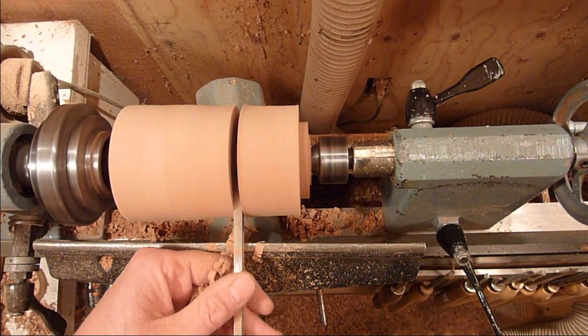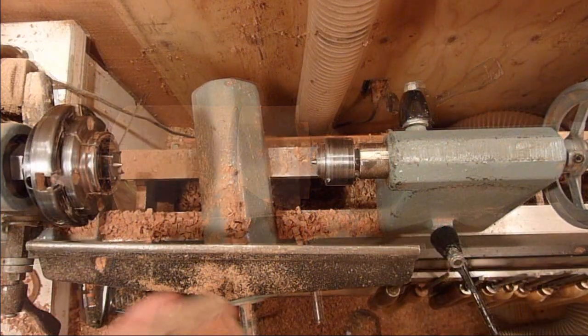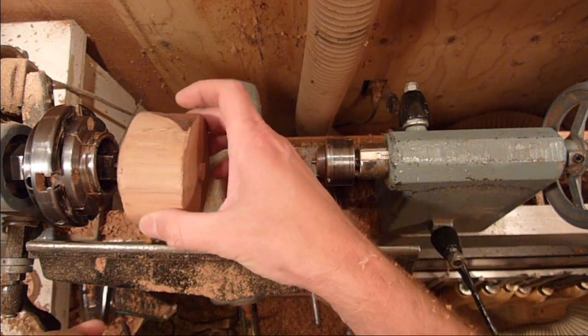Just go ahead and bring it in, and then you can just snap it off with your hand. Then I just cut it up, finished cutting it off with the saw, and then we'll go ahead and mount the lid first.